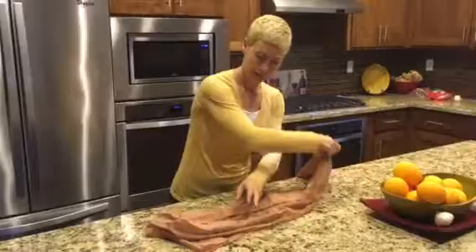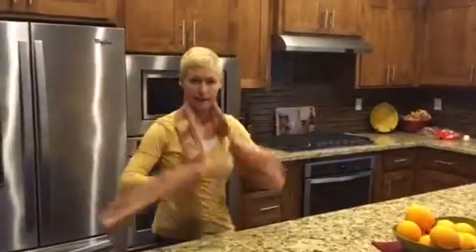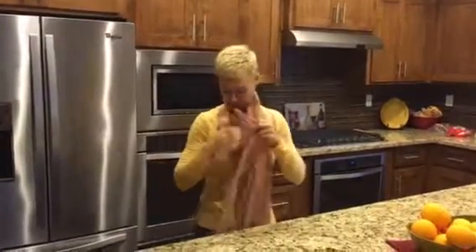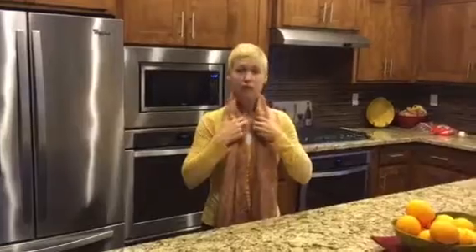I'm going to spin it this way because that's the way I put it on. You want this back one to hit you right at the base of the spine, right there — that way you know you've got the center one perfect. And then these should fall right underneath your collarbone.